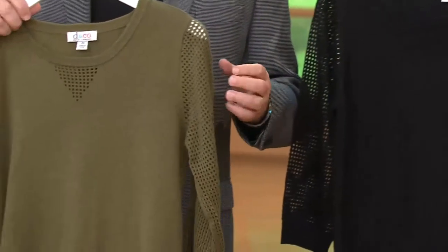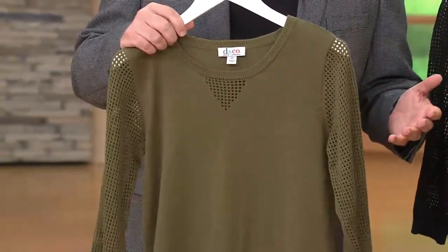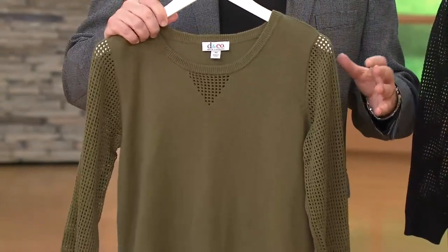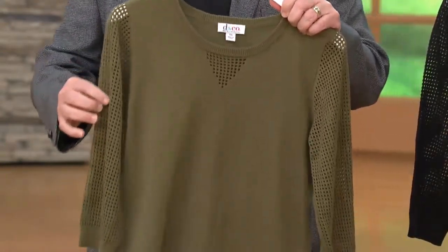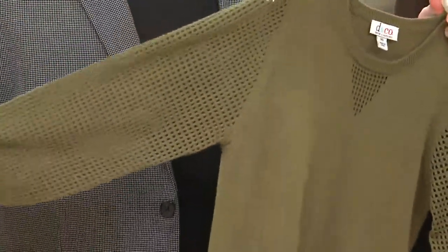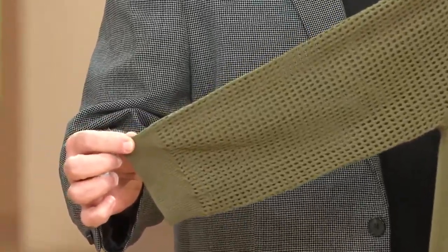This is a full fashion sweater, meaning that it's done on a knitting machine. We do a lot of cut and sew things — this is not cut and sew. Anyone out there who knits and knows what I'm talking about appreciates the amount of work that goes into this. What this has is a point tail sleeve, so there's a little bit of openness to it right there. You see the sleeve — that's a great shot.